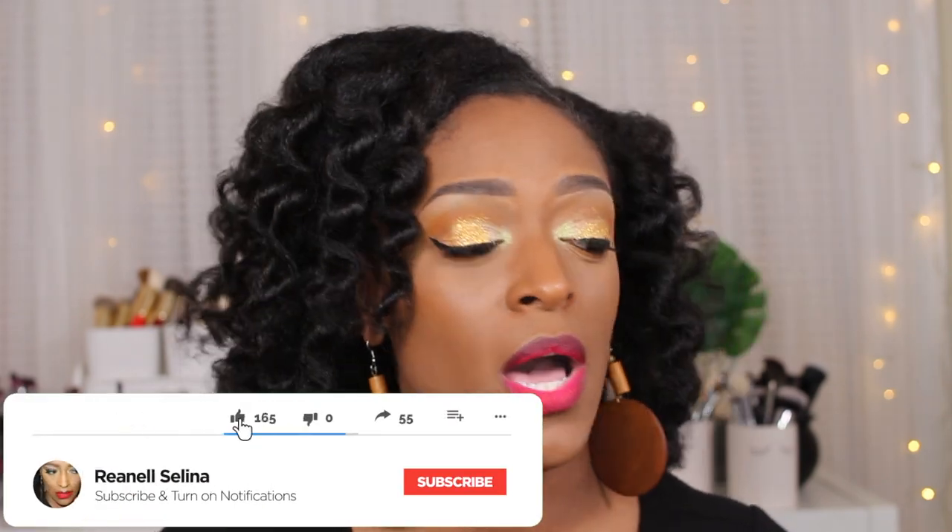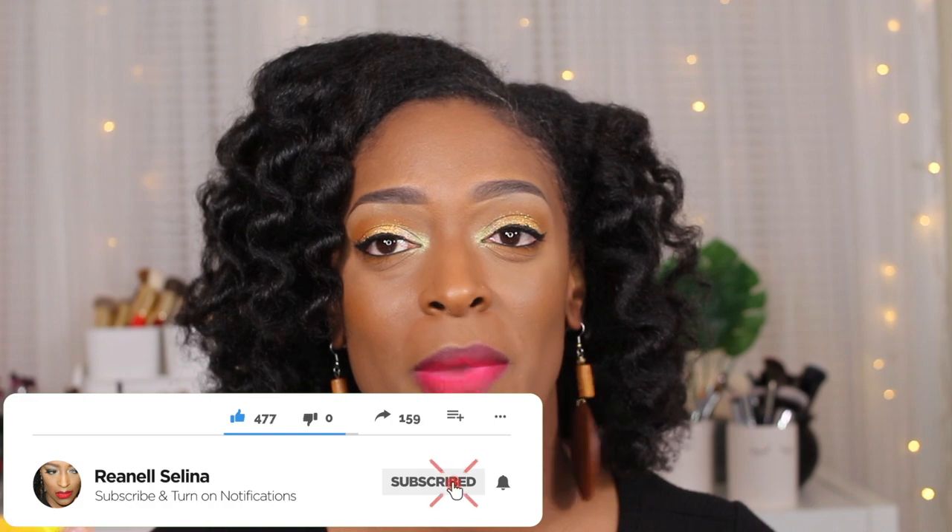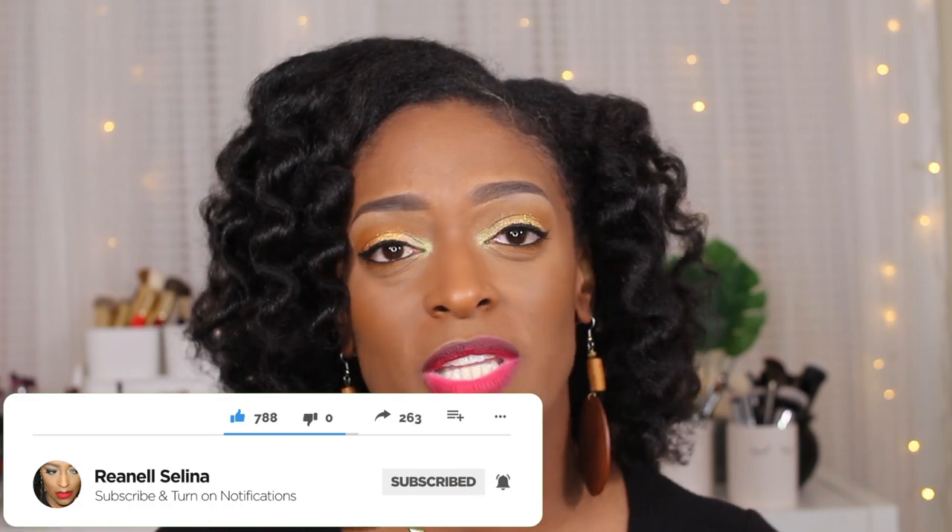Hey guys, I'm back with another video and today I'm going to be showing you how I got this hair — it's super easy, quick, and simple. Thank you so much for stopping in and continuously checking out my channel. If you are new here, welcome! Consider subscribing if you enjoy hair, makeup, hauls, or anything beauty and skincare related. Make sure your notifications are turned on so you don't miss an upload.